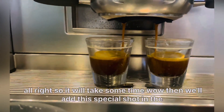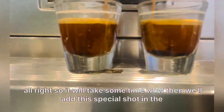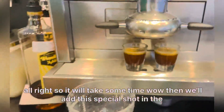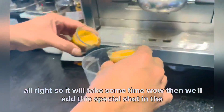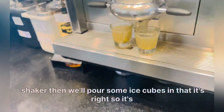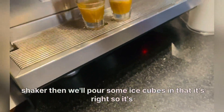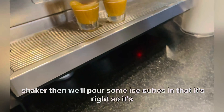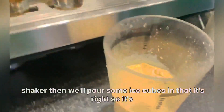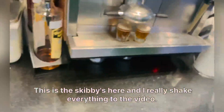It will take some time. Then we'll add the espresso shot in the shaker, then we'll pour some ice cubes in. The ice cube is here, and we will shake everything together.